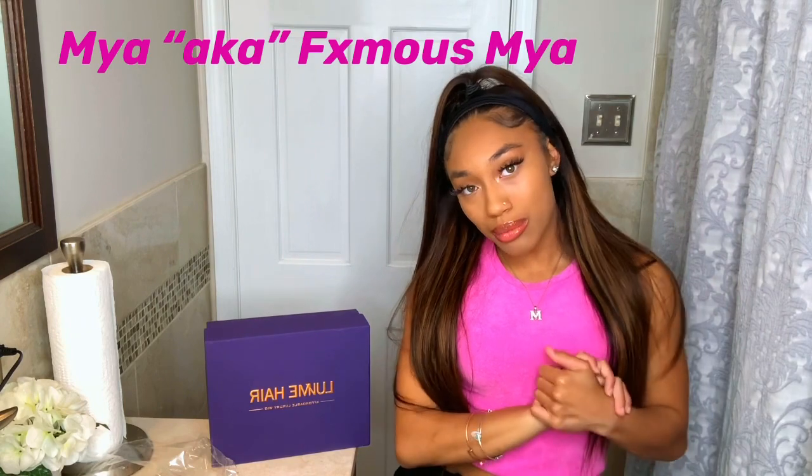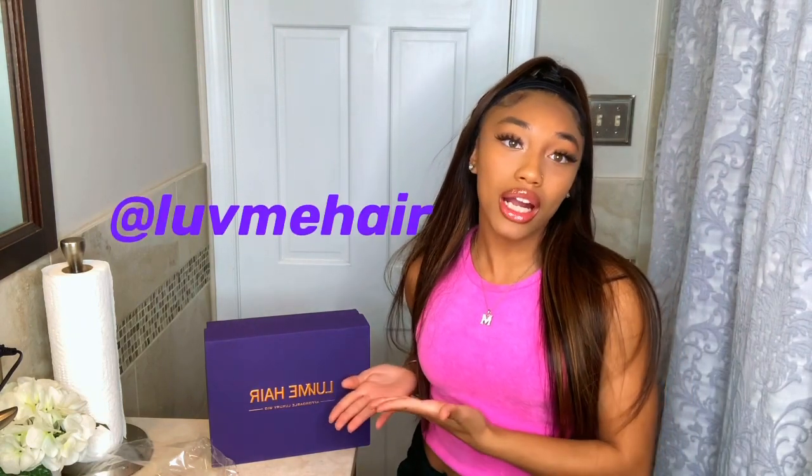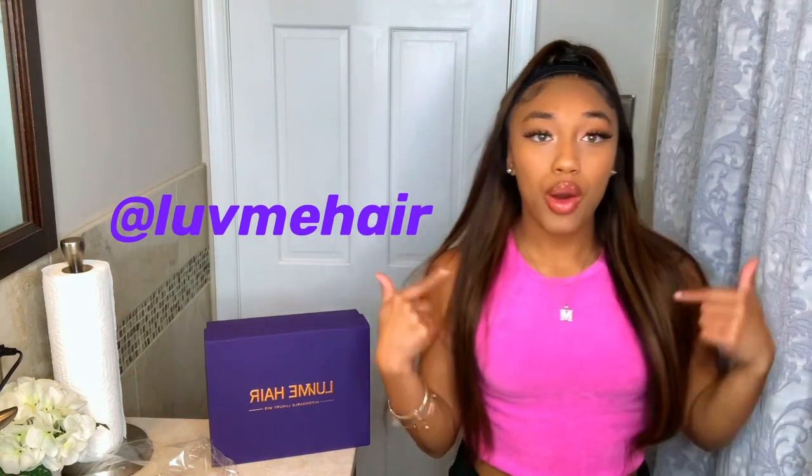Hey guys, it's your girl Mya, aka Clean with Mya, and today I'm going to be reviewing the hair I got sent from Love Me Hair. I'm going to be showing you how I installed it and what comes in this purple box. If you guys want to see that, continue to watch the video.